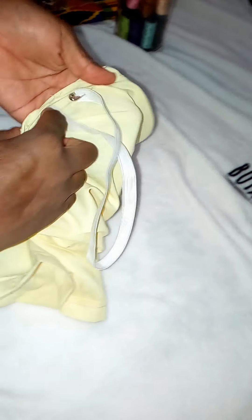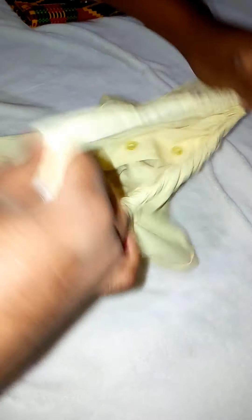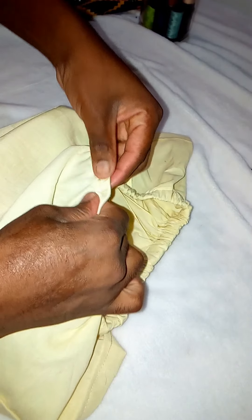I just made sure to distribute the elastic evenly. Make sure the measurements for the elastic are correct, because if the elastic is too small your top will be very tight and uncomfortable. A good top just needs to be comfortable, so make sure the measurements are right so you can look good and feel good.